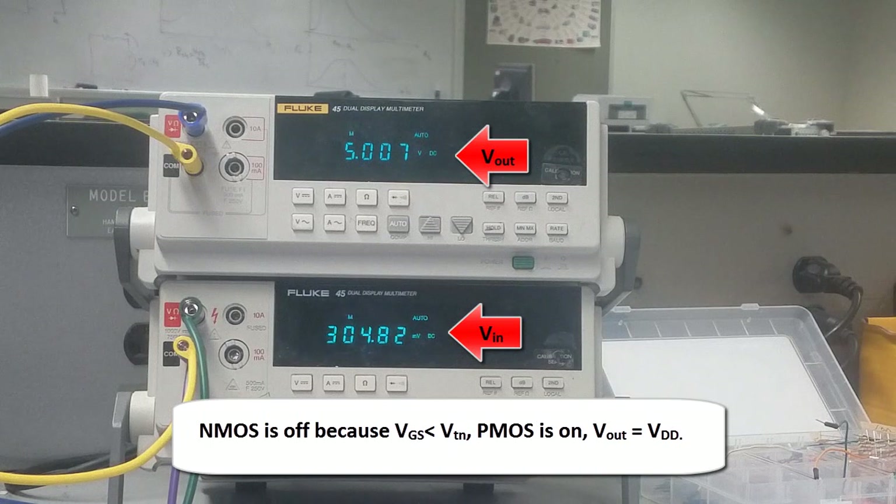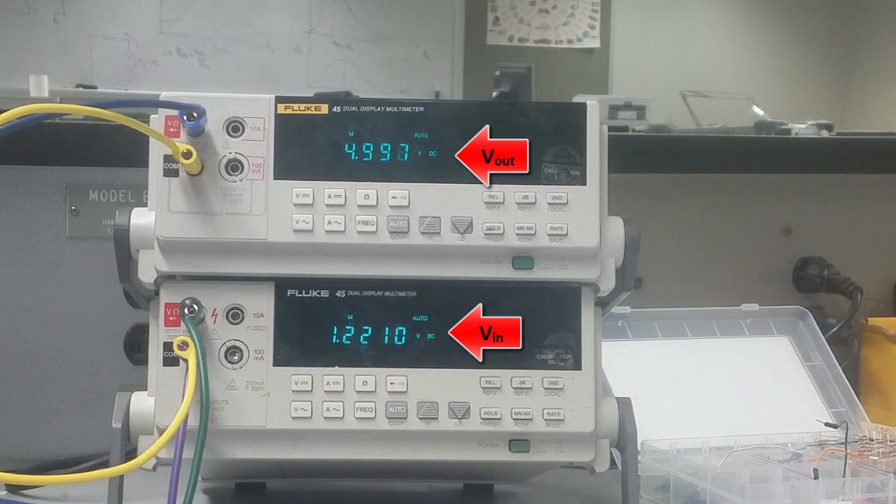I'll continue increasing it. You can see that at 0.7 volts, the output is still 5 volts — the bottom transistor is still off. Around 1.2 volts we start to see Vout begin to drop, which is a good sign. This region is called the sub-threshold region — a small VGS above but close to the threshold voltage causes a small current to conduct. That's called sub-threshold conduction.